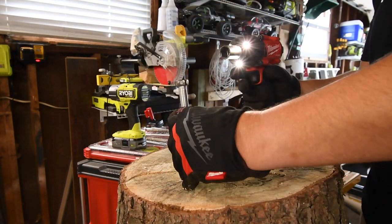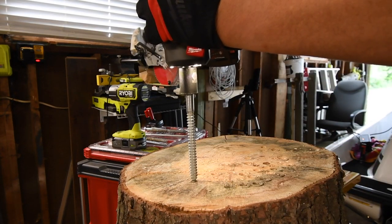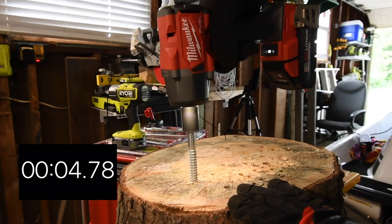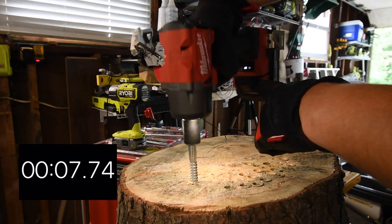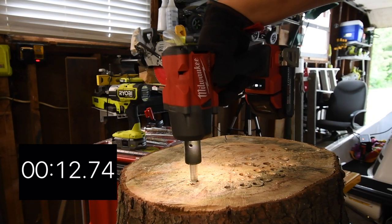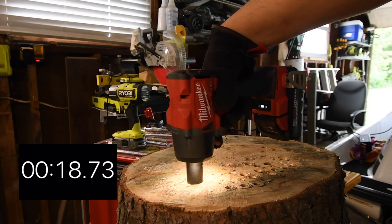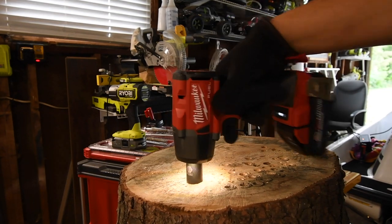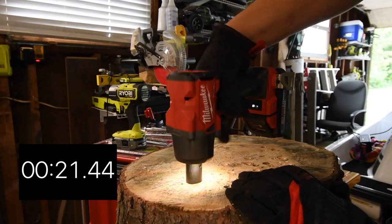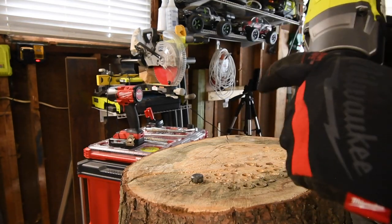All right, ready, go. We'll do the 6-inch lag right here. A little bit more... that's it. All right, let's do the Ryobi.